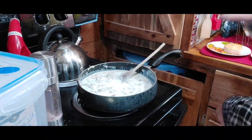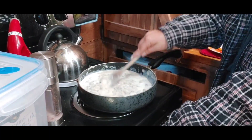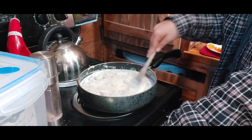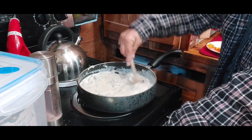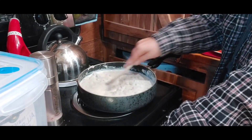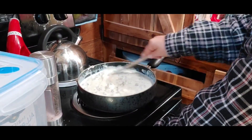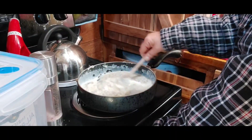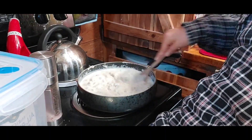One more splash of milk — I just want it to be a little thinner. Oh yeah, this looks good and smells good. It always thickens up because it's just flour and milk. Now we're getting the right consistency — I made quite a bit using a pound of sausage.